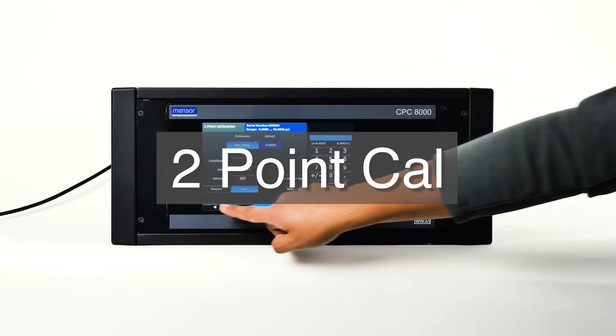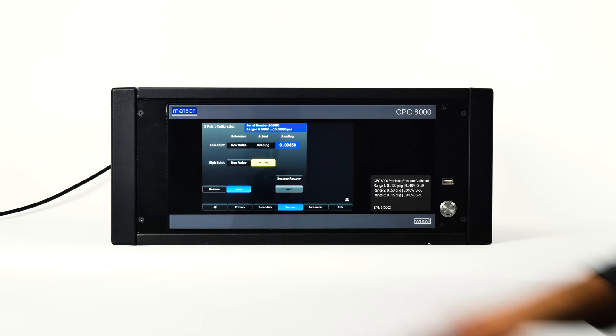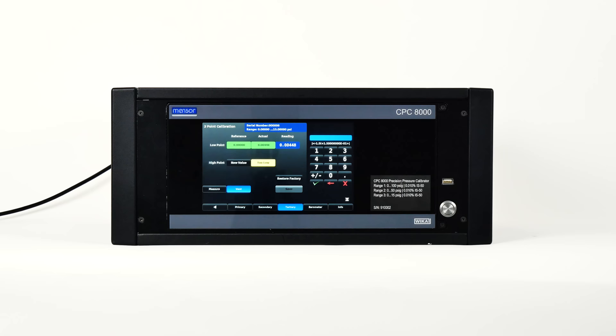The two point cal application is the place to adjust the transducer zero and span. To complete a two point cal, select a transducer to calibrate. To obtain the low point, follow the same steps as the one point cal. For the high point, a reference device must be connected to the measure and control port. The system should be pressurized over 80% of the maximum range. Once stable, the high reference and actual readings can be gathered.